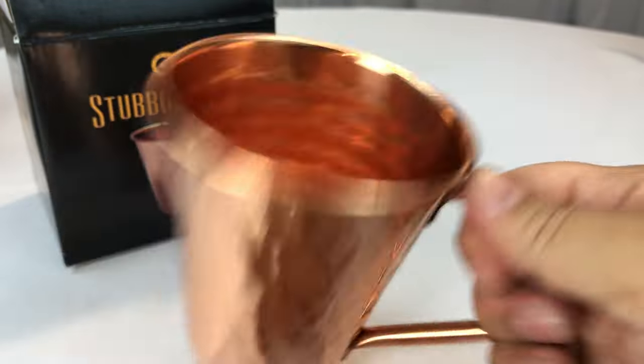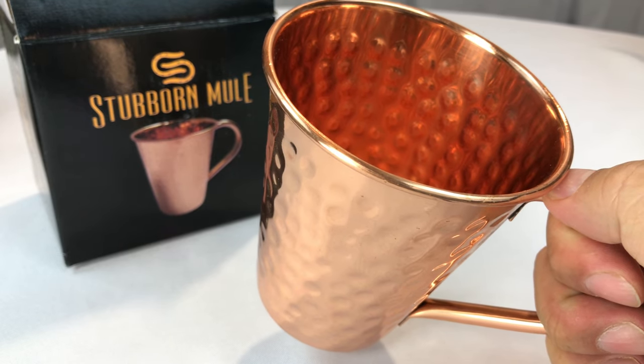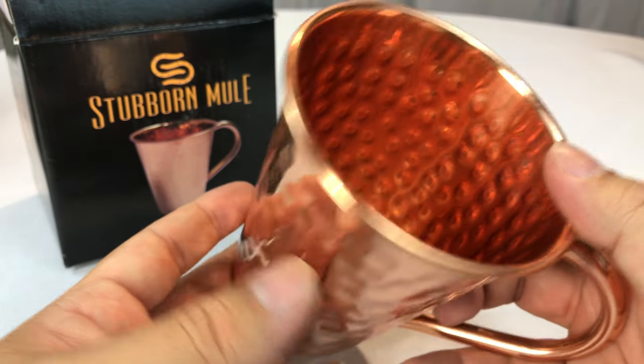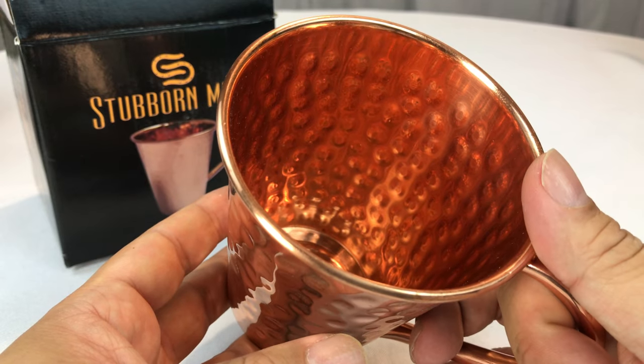This should work pretty darn well for your Moscow Mules. So if you're looking for one, this wasn't too terribly expensive for an all-copper cup — you should definitely check it out. I'll put a link to it in the description. Peter Von Panda with my Stubborn Mule. Out!